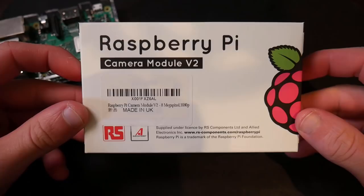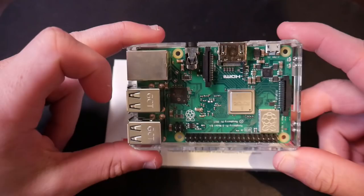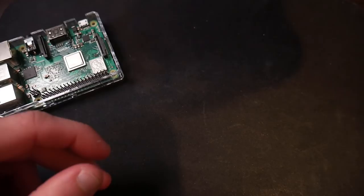Hey guys, and welcome back to another Raspberry Pi tutorial. So in today's video, I'm going to be talking about the Raspberry Pi camera module V2. I'm going to be showing you guys first how to hook this up to our Raspberry Pi, and then how we can take photos and record video. In the next video, I'm going to be showing you how we can stream live video using sockets and some Python code. But for now, we're just going to start with the basics of photo and video.